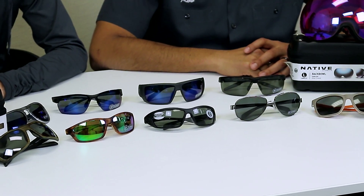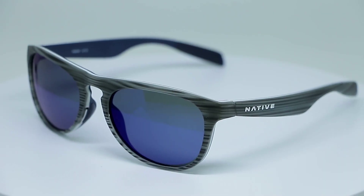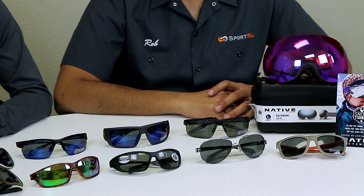All of their frames are made of a lightweight and durable castor bean resin, which is biodegradable and helps cut down on petroleum products. They have this 'waste not, want not' philosophy — they use minimal packaging and recycled packaging whenever possible. The glasses are made for the outdoors, so we might as well take care of the outdoors. That's the long game.